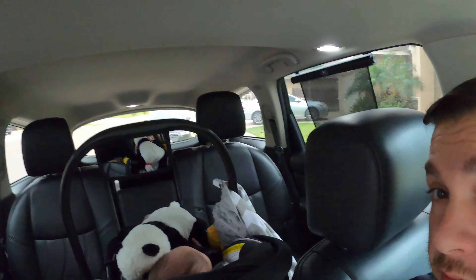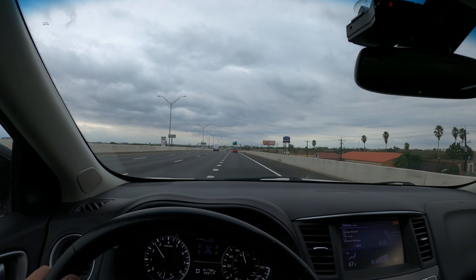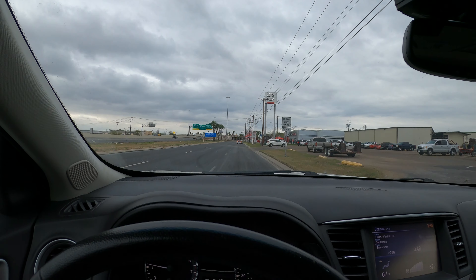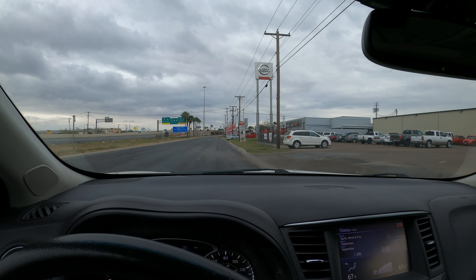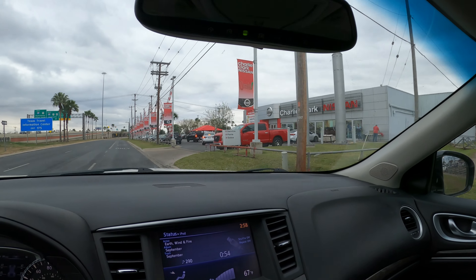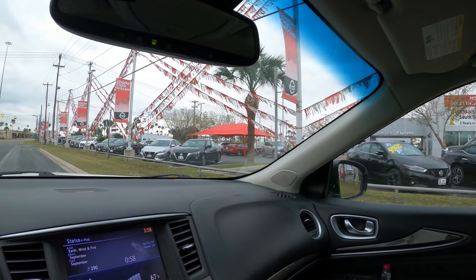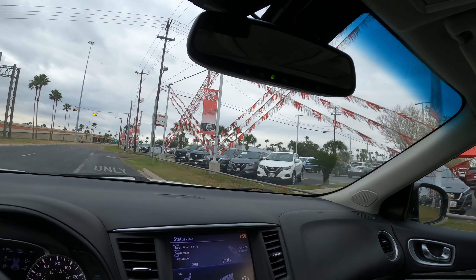Going on a road trip — you're going on a road trip, son, you ready? Man, they got the barbecue fin out and everything. All right, let's go — they got food.